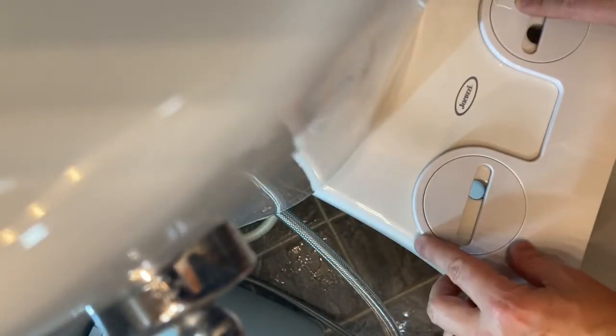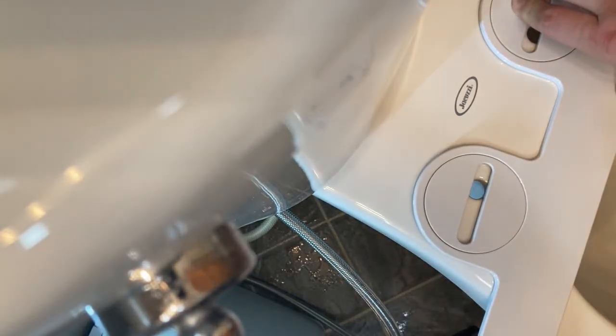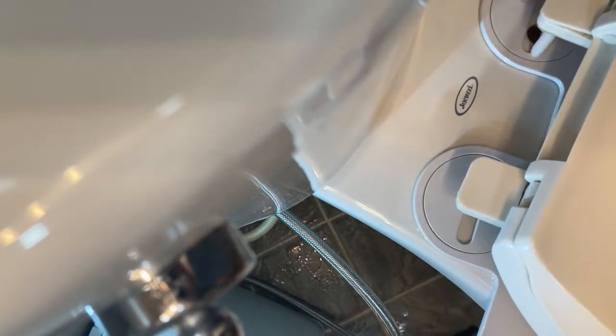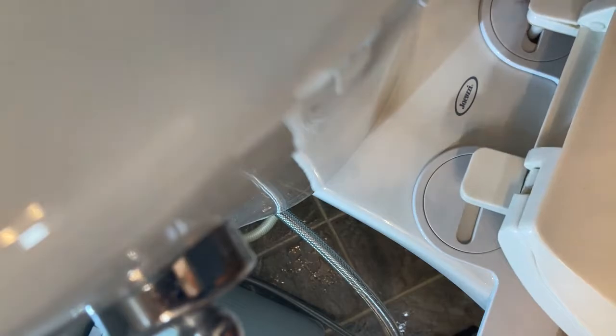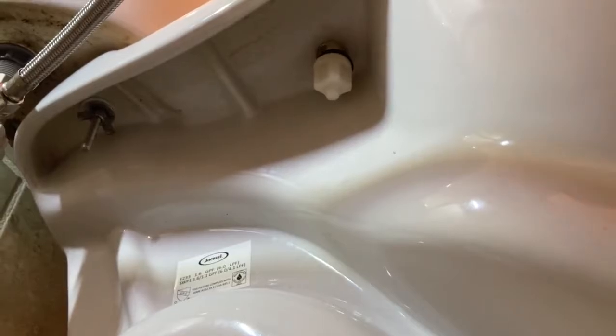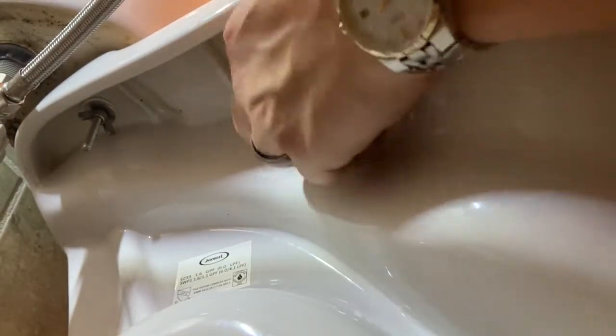Once you align this, take your toilet seat and place it over the bidet. Align it so that you can mount everything. Once you center everything, just tighten the bolts or nuts back up for your toilet seat.